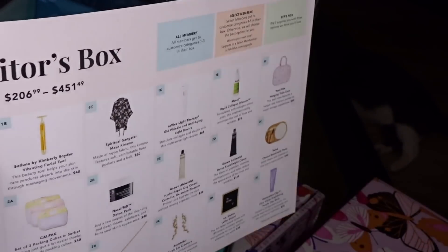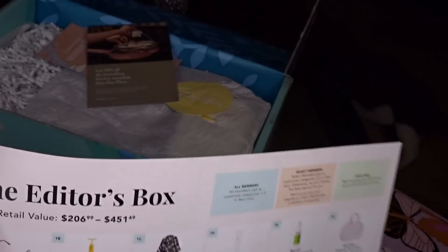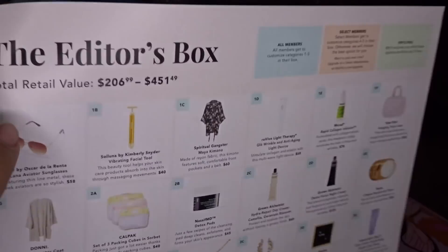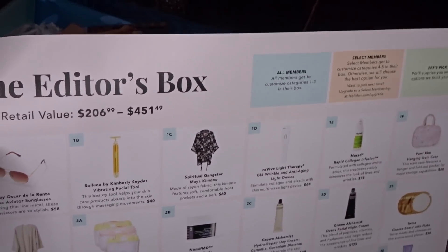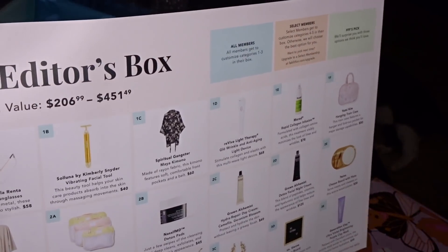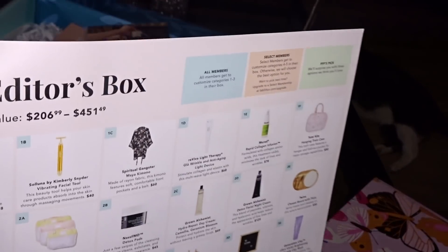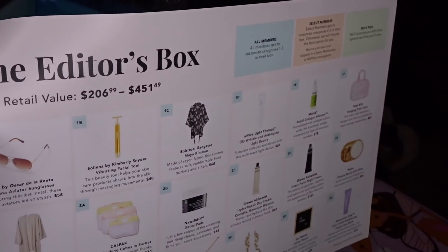It says the stuff in this box is retailed between $206 and $451. I think the box costs $39 or $40 or something, and you get like triple that amount. So depending on what you pick in your survey, you could get up to $400 worth of stuff for like $40 — but don't quote me, I think the subscription is $39.99 or $29.99.